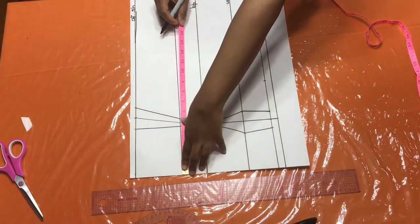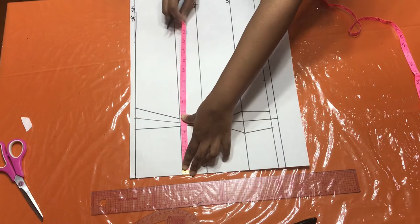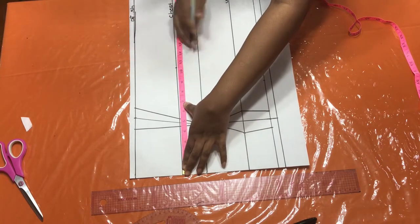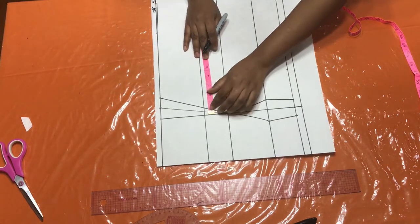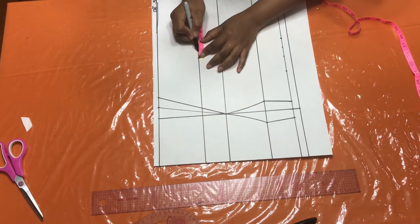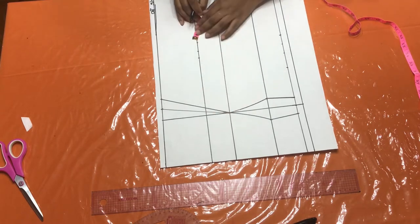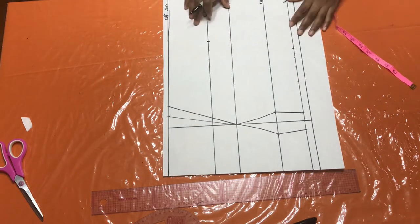At my bust point, I'm going to input my bust measurement. My bust is 42; a quarter of 42 is 10.5. So 10.5 goes here. But I have to take into consideration this dart, which is three-quarters of an inch — add that back. Plus one inch to sew it together, plus another inch for the side seam allowance. Remember to always check your measurements to ensure you have it correct.